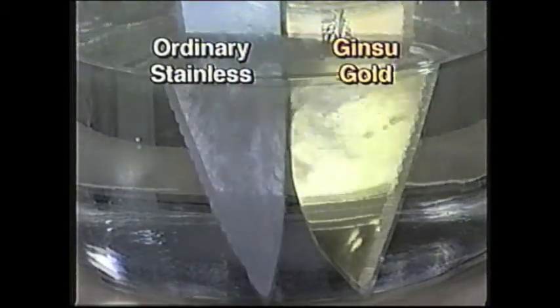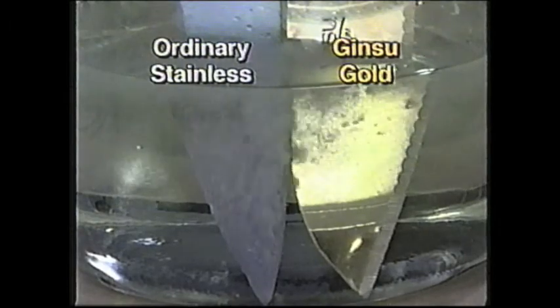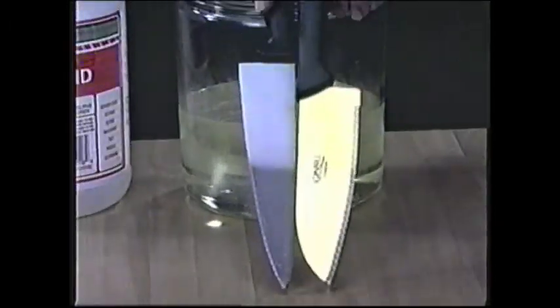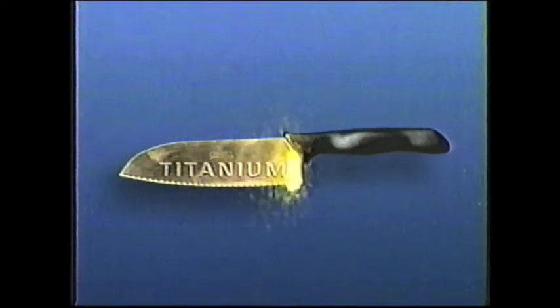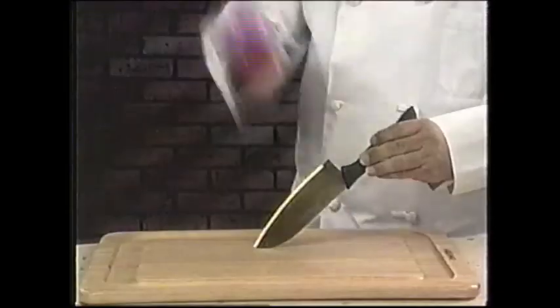Watch how acid eats away at a stainless steel knife, turning it black from corrosion. But the titanium coating completely protects the Ginsu Gold. Now you can own the world's first knife with a titanium coated blade. Slice a tomato? Ginsu Gold is so razor sharp it can fillet a tomato.